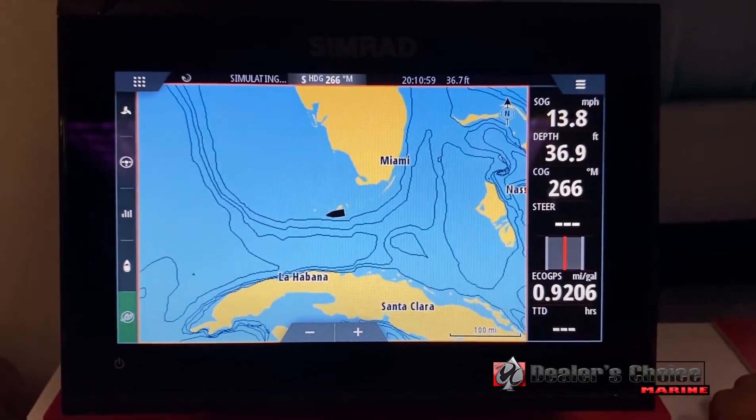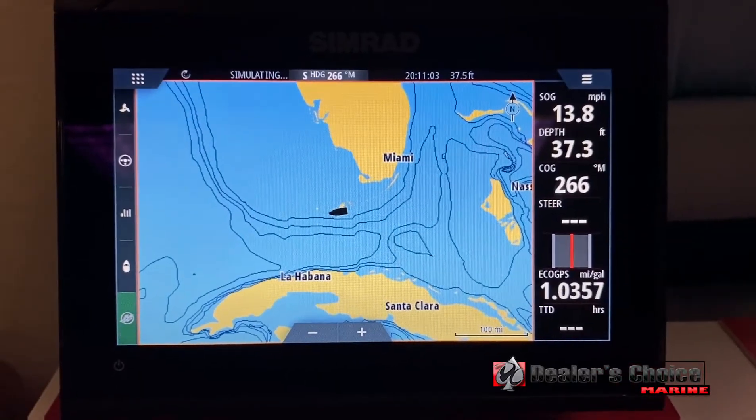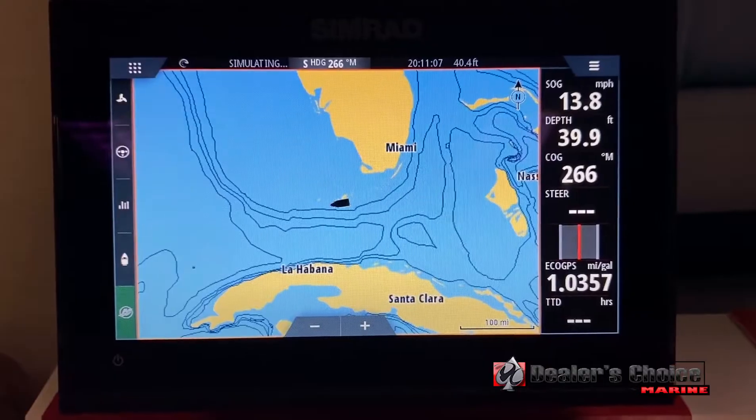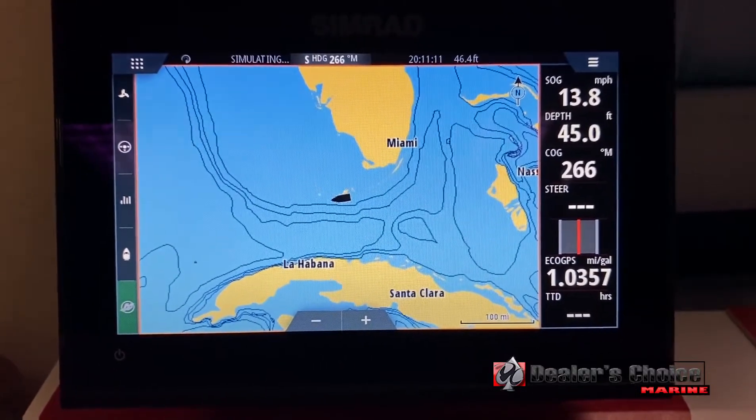Hi, my name is Justin Duran with Dealers Choice Marine, and today I'd like to show you a little bit about the Simrad GO series. We want to be able to do our updates anytime they are required, because it does help with the function and helps with it communicating with your transducer and all that.